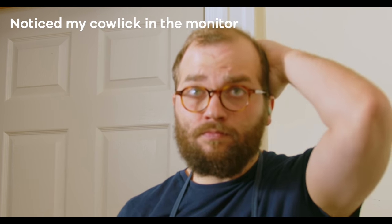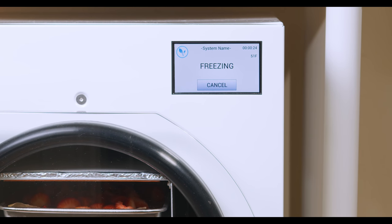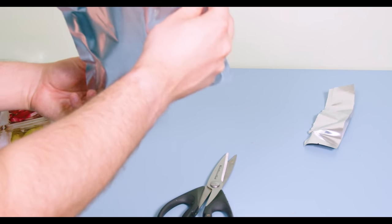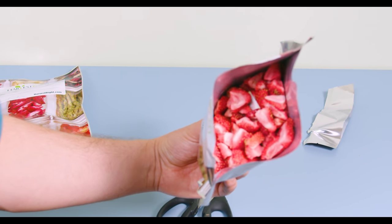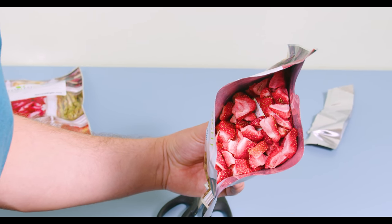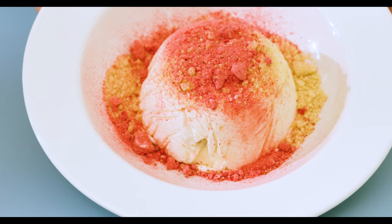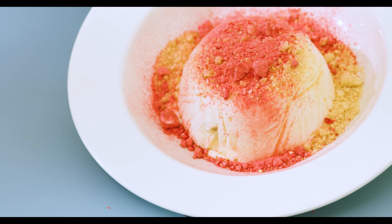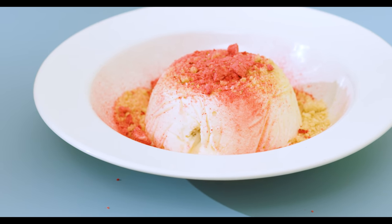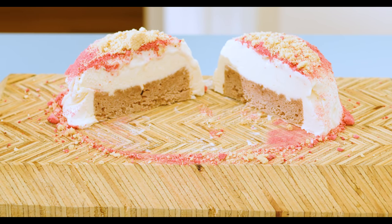If you have a freeze dryer, this is a fun thing to do with strawberries. If you don't have one, you can also just purchase freeze-dried strawberries online. The main thing I wanted to show is that you can add strawberry powder — or any dehydrated fruit — directly to cakes to give them flavor and color that can really make your baking a lot better. That's basically it for this week. I hope you enjoyed this video. If you did, please consider subscribing, and I'll see you guys soon.